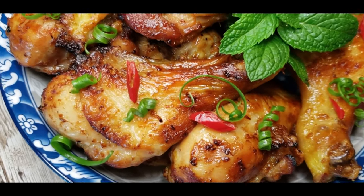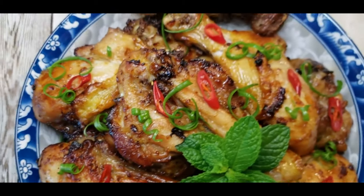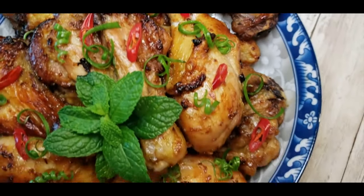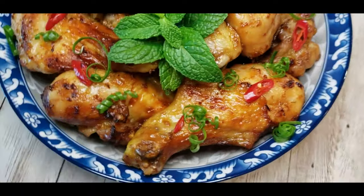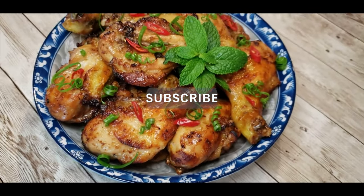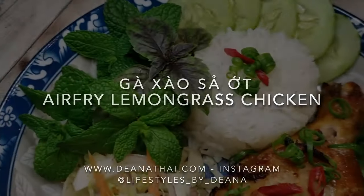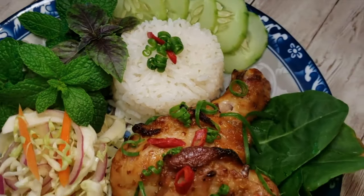Hey guys, it's Dina and today I am making lemongrass chicken. It's one of my favorite things to eat and has a unique flavor and tastes amazing with rice and vegetables. Don't forget to subscribe to my channel and hit that like button for this video. Let me know what you think by leaving a comment below.